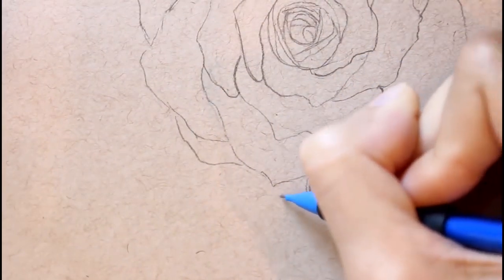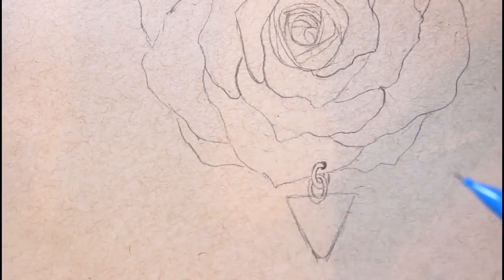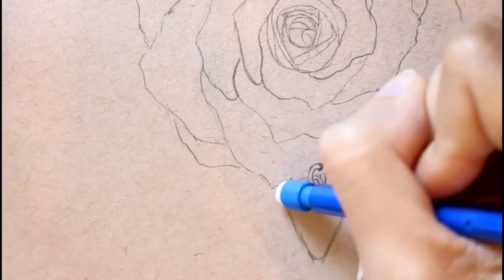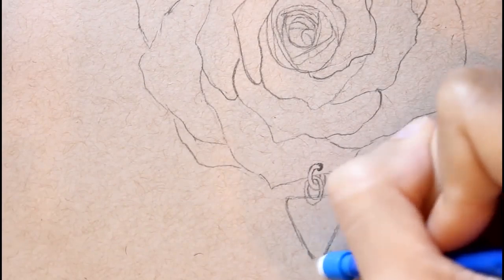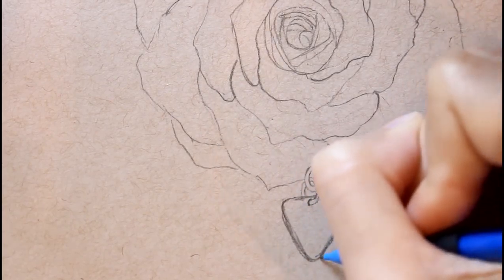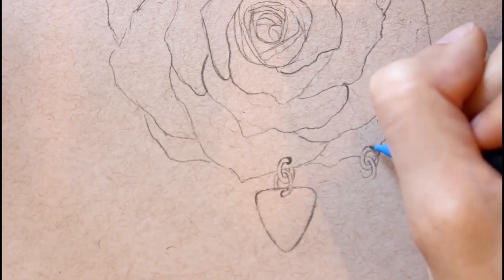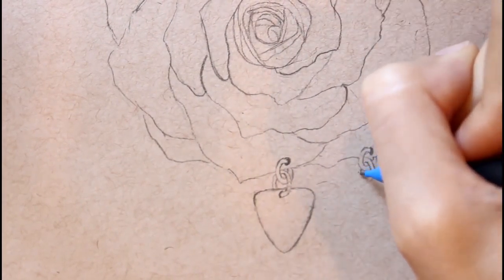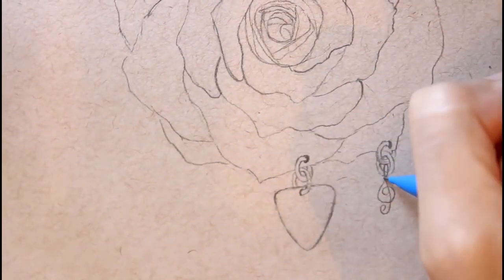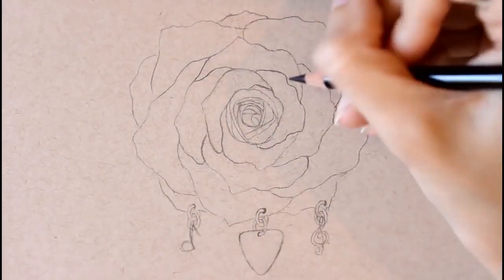Curving around making it more of an oval shape — now this is going to be my guitar pick. I'm drawing an upside-down triangle for a guide and then making little curves at the points, which is usually what guitar picks look like: they have little curves at the points. Then I'm rounding out the sides a bit more. For the last two charms I'm doing the same little hoops, the little C shapes, and from one side I decided to go with a little treble clef — but you can totally add your own type of charm — and on the other side a little music note.